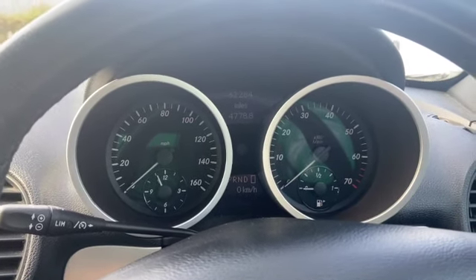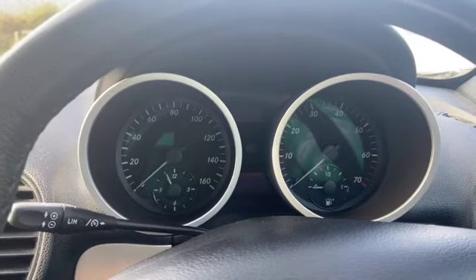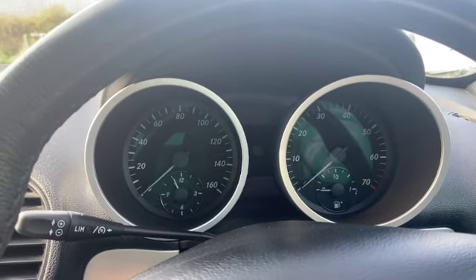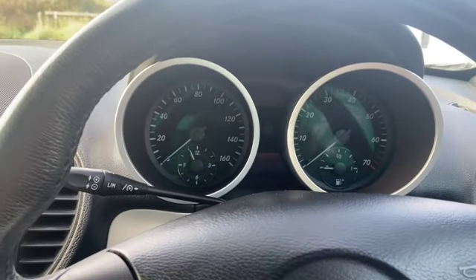Welcome to another video from DIY Daily. Just got a short video today showing you how to reset the service light on this 2006 Mercedes SLK. It's quite a straightforward reset on these.